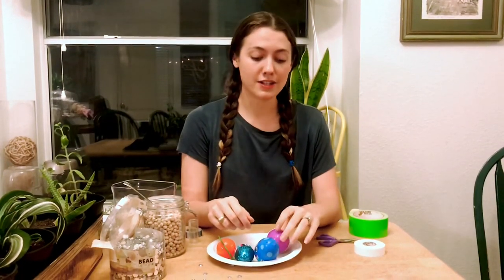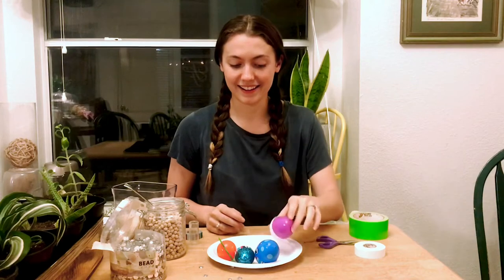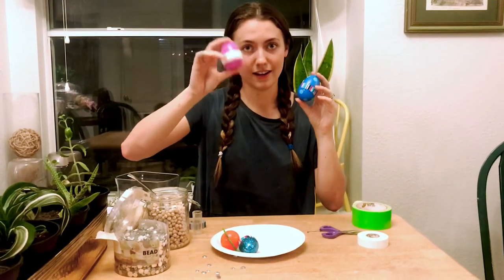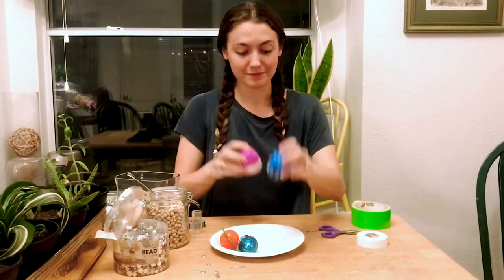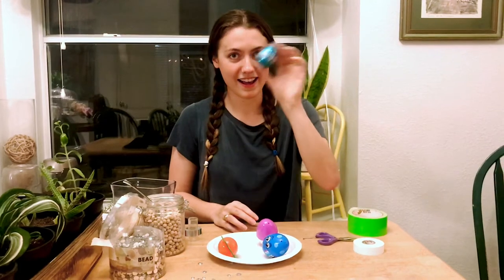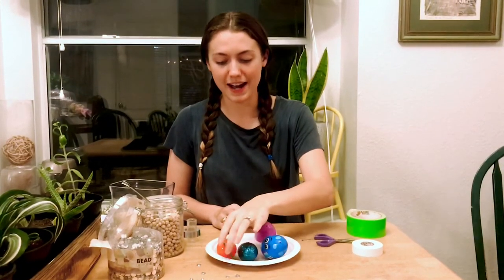So if you put different things in your eggs, you can see how the different ones sound. We have our rice, we have our beans. See how the rice sounds a little bit higher and the beans sound a little bit lower. We have our rhinestones, and we have our buttons.